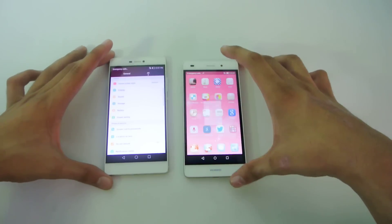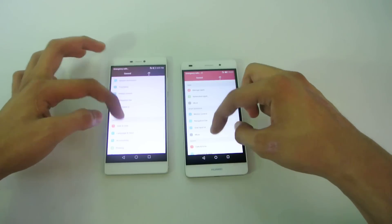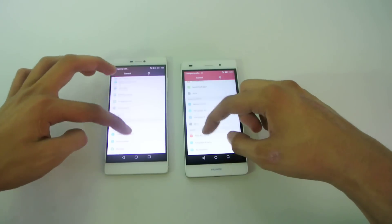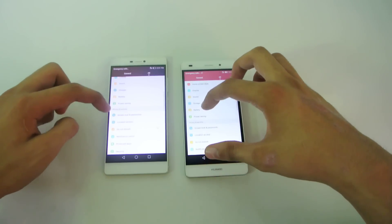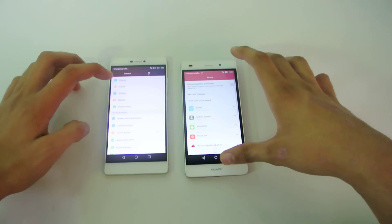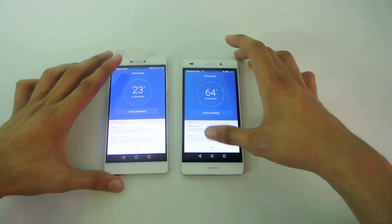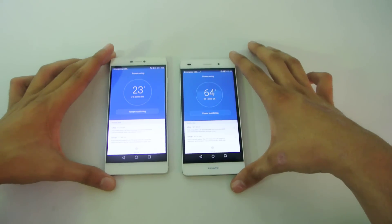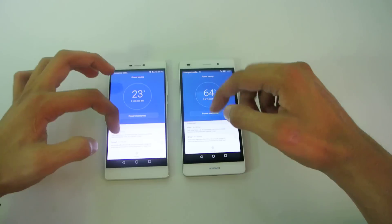To enable the ultra power saving mode, you need to go into Settings and then go into the option that says Battery. Here we have the option — basically the power saving option. Go into the power saving option and you can see it will show you the standby time and all that stuff.